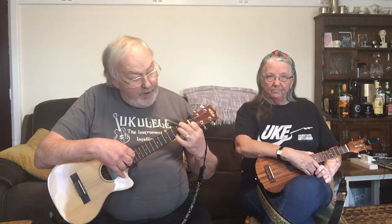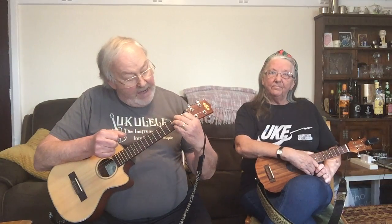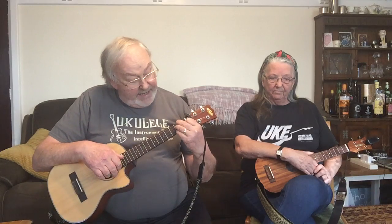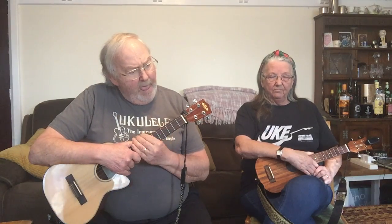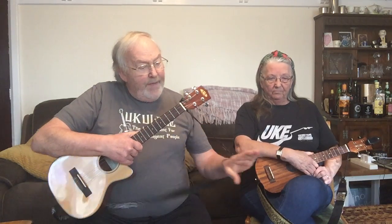If you play a D minor (2 2 1 0) and a D minor seventh (2 2 1 3), then slide that little finger down to the second fret of the A string, that's a D minor sixth. Slide that up three frets to 5 5 4 5 and there's a second position for an F minor sixth chord.